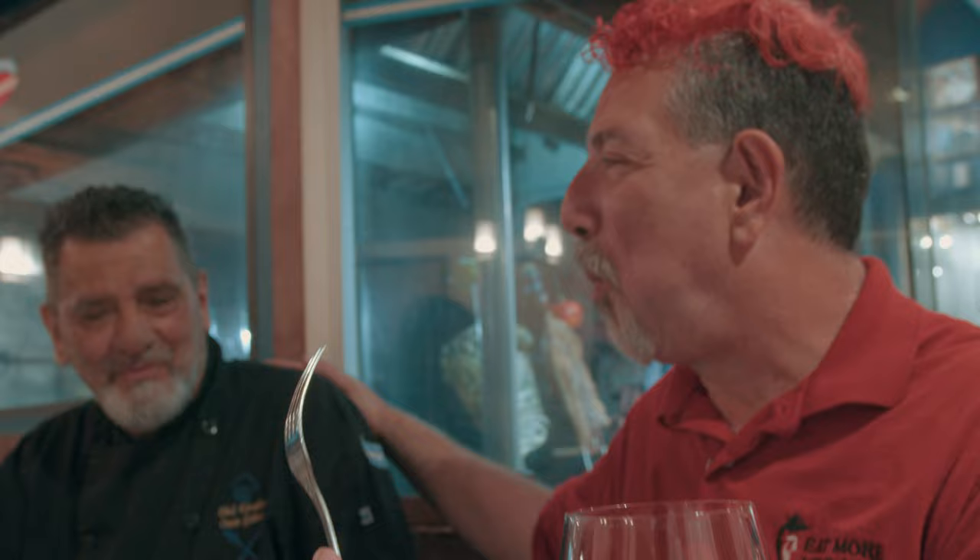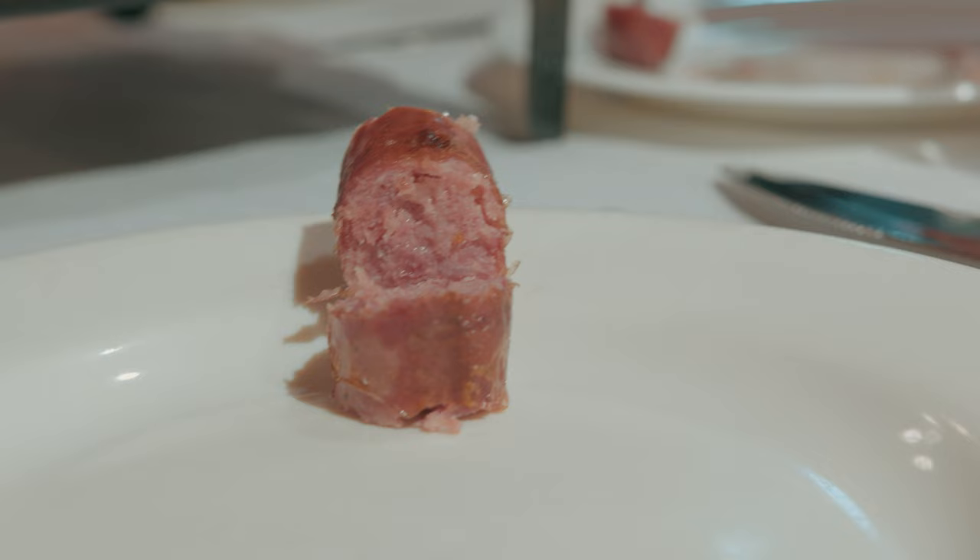Chorizo made the right way. The outside skin of the sausage is so crispy I can hear myself crunch when I bite into it, and the inside is so juicy and tender. This is how it's supposed to be. This is incredible!